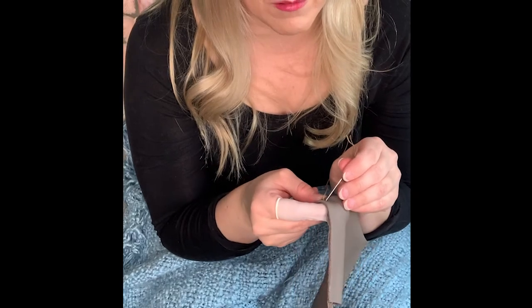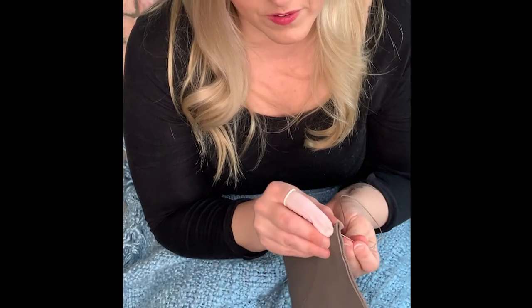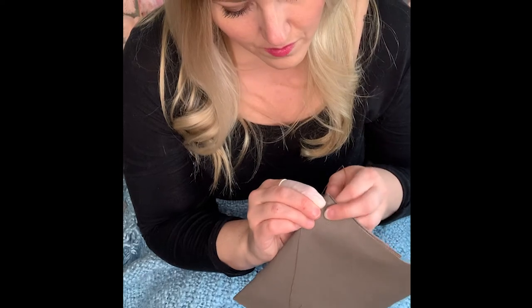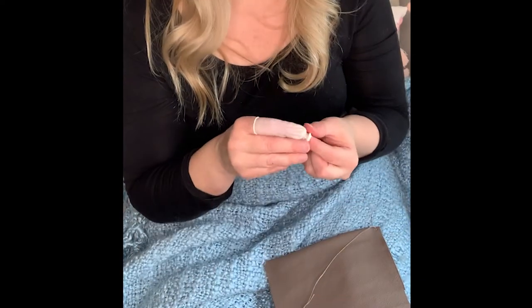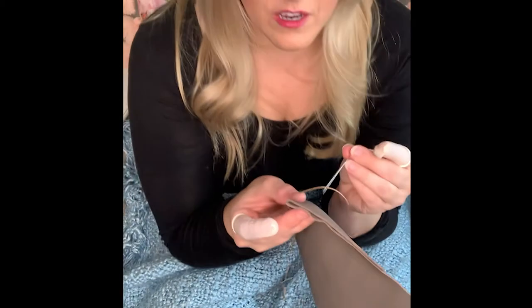We've got to go back up to the second hole that we already did and go through again. Be very careful — this is just making sure that everything's going to stay in place. This is where it helps to have a finger condom.